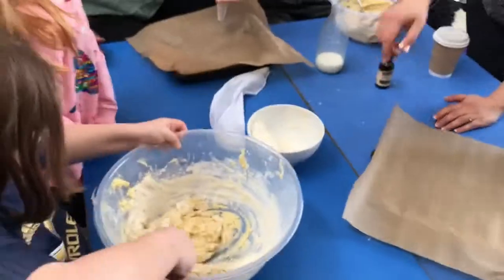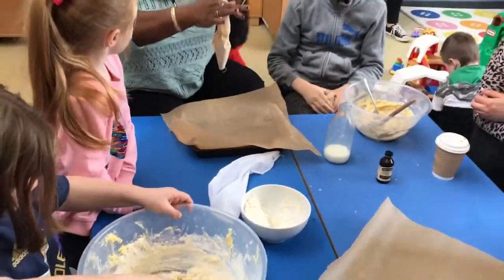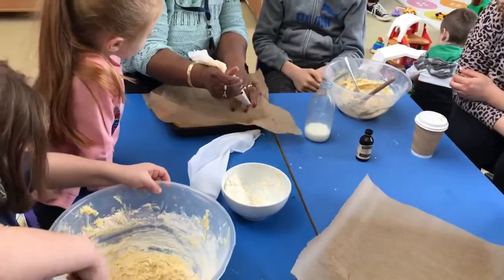Keep going, keep going, keep going. Stop. Right, now, what I need you to do, very carefully, is do a little swirl.